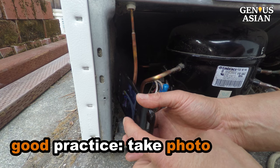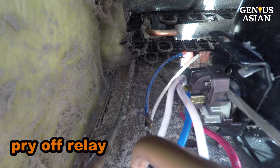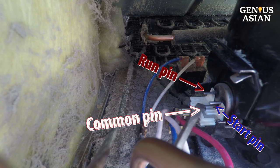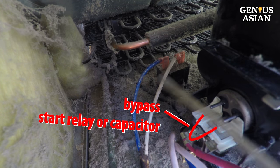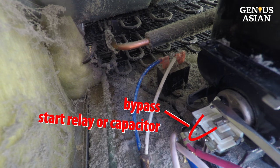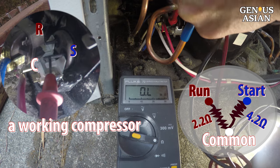Before any removal, it is good practice to take a photo so that you know how to put them back together. Pry off the relay. Notice the three pins on the compressor: the center pin is called common, the left is run, the right is the start pin. If the start relay fails or the capacitor fails, I can make a short circuit to connect the run and start, bypassing the failure component. Of course, this will increase the load and may shorten the lifespan of the compressor.